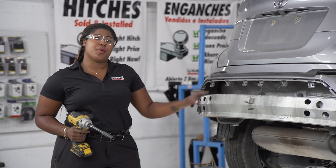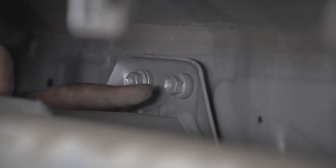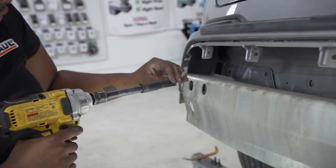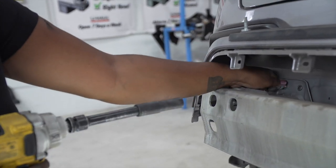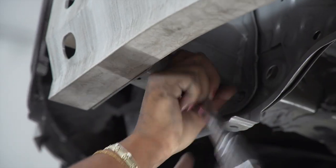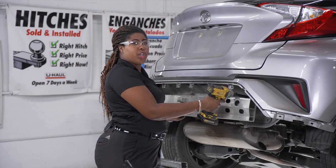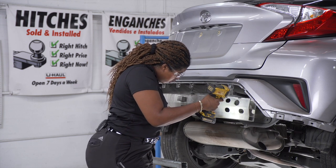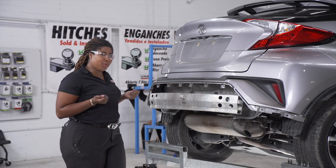Our next step is to remove the bumper beam. We will do so by removing four bolts — one, two, three, four — located on the driver and the passenger side, using a 12-millimeter socket. Repeat these steps on the passenger side, and make sure you're supporting the beam when you remove the last bolt. With the eight bolts removed, we're just going to lift up on the bumper beam and pull out.